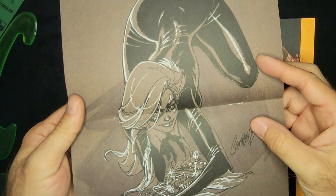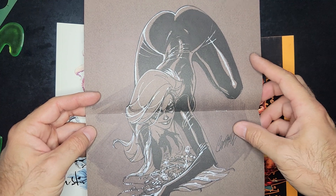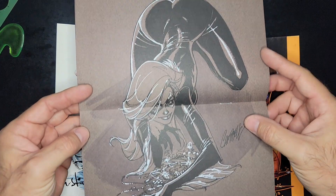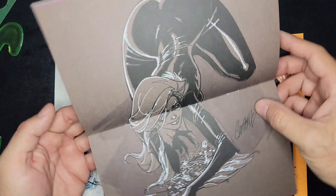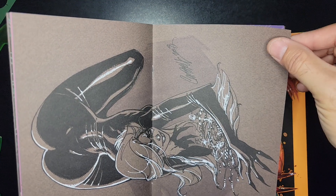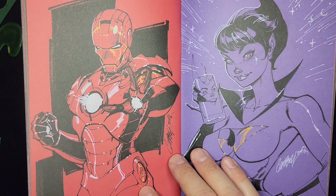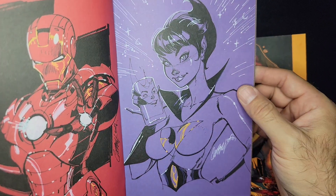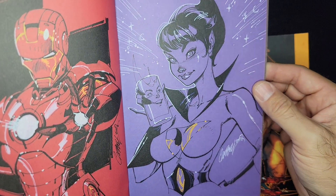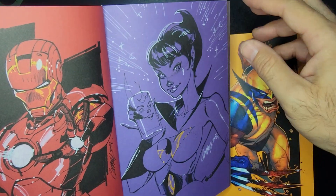Is he even doing comics anymore? So many of these guys just do covers — covers and pinups. It pays the bills and they're just doing their thing, no more comic book work for them. They're too good for that, man. Iron Man — a little skinny for my taste, but still a cool drawing.